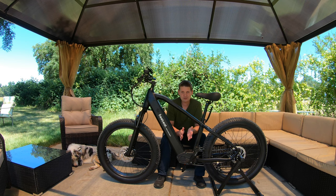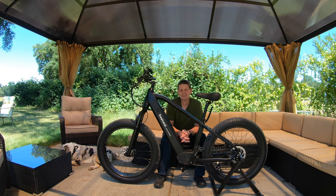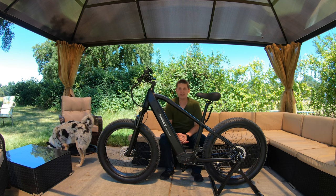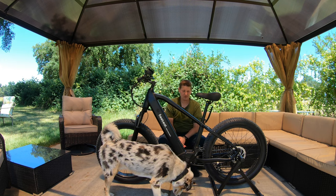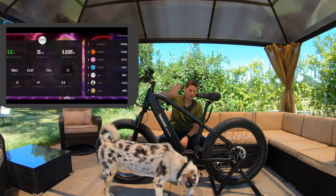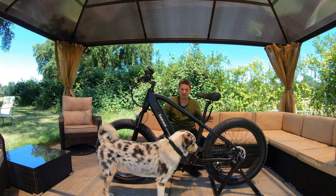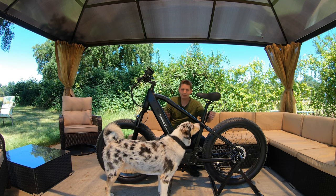I genuinely mean this — I wasn't sure if I would like this bike or this exercise function, but it works. I can't find any faults in the exercise function other than the fact that you have to use the app. As far as I know, that's the only way to make it work. If the app wasn't open right now, there would be no way to know this bike can even do this — it would just look like an ordinary bike other than this one random cable.